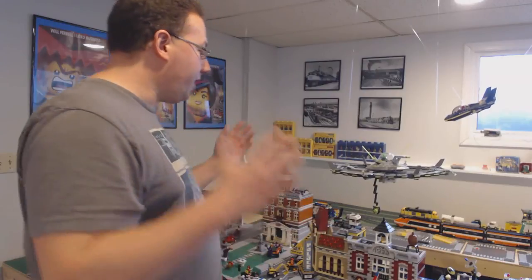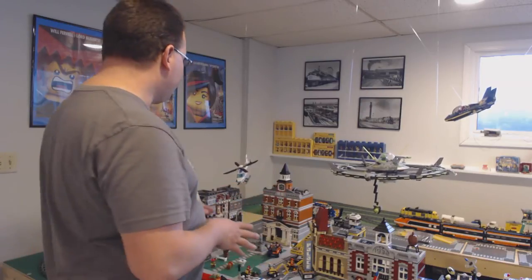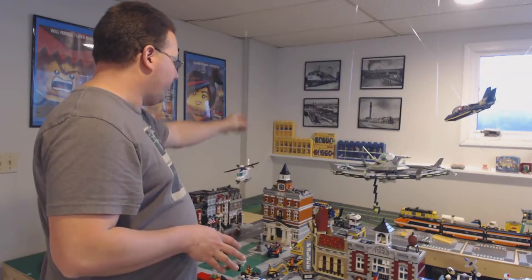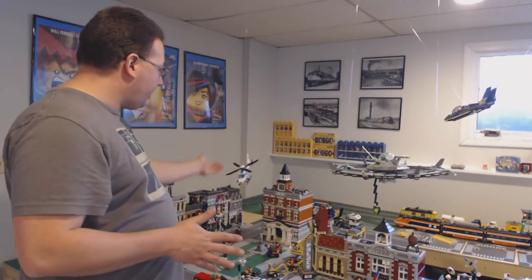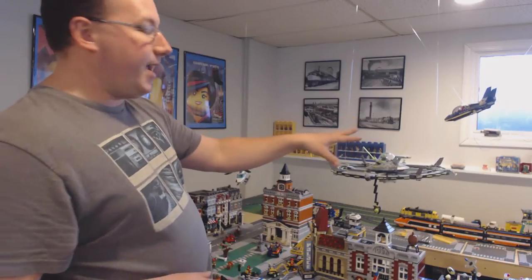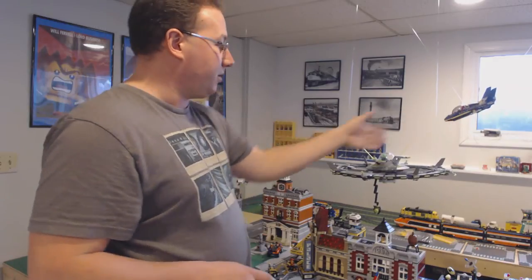So right here I got an example of about three different LEGO sets suspended. One is a LEGO police helicopter suspended with one fishing line because it's small and doesn't need anything — I want it to just look like it's naturally flying around in the city. Here I got a scene staged of a UFO and a SHIELD fighter plane launching a missile at the UFO.